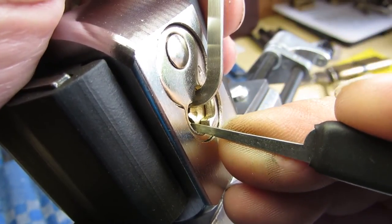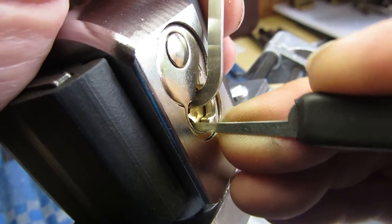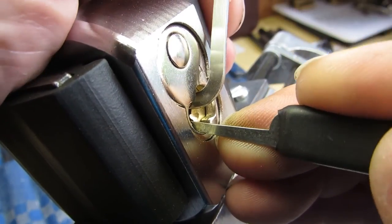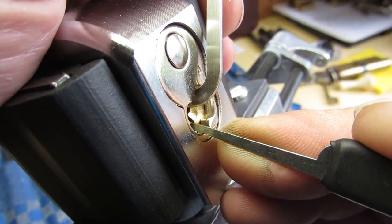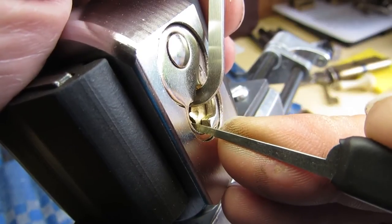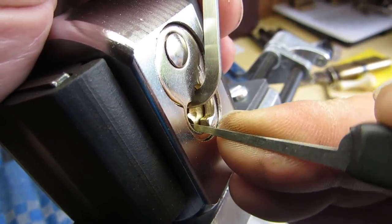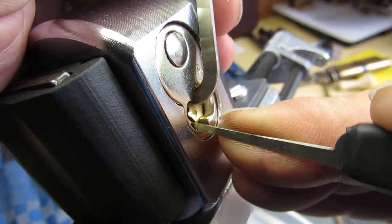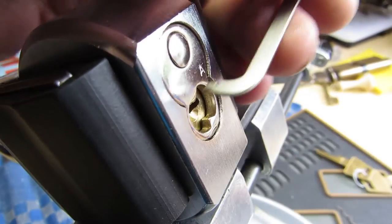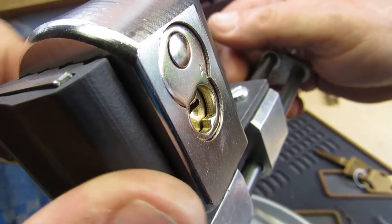1. 5. Nothing seems to want to do anything now. There we go. Not sure what happened there — nothing was seeming to move much, but once I started getting some counter-rotation on, it worked.